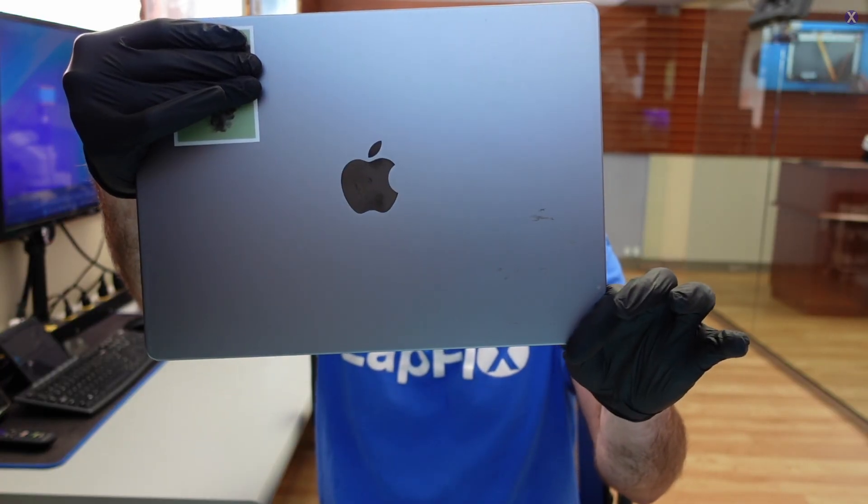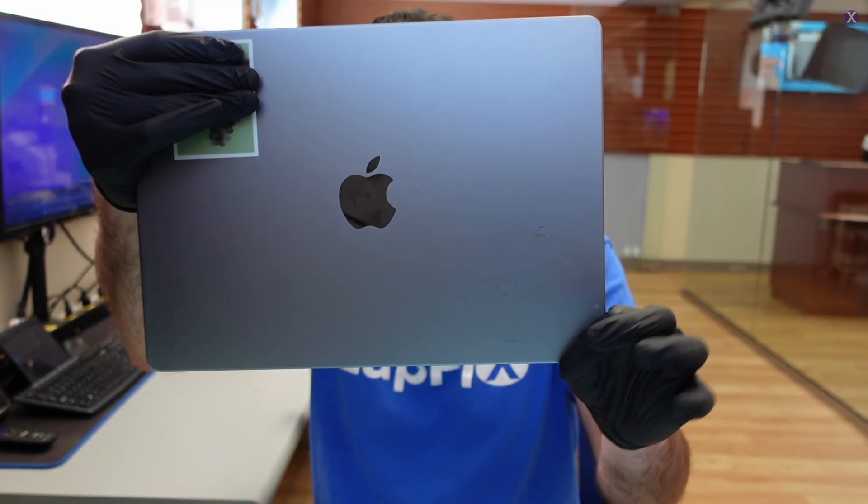Hey everyone, it's Eric here from the app. Let's get another video for you guys today. Hope you guys are all doing well. It's a very nice beautiful day outside — a nice summer day, very hot, been hot the whole week. But it's pretty cool in here because we got another MacBook in for a repair.